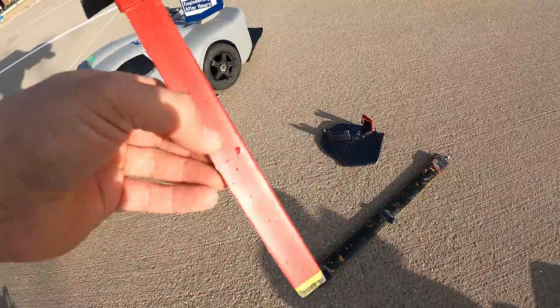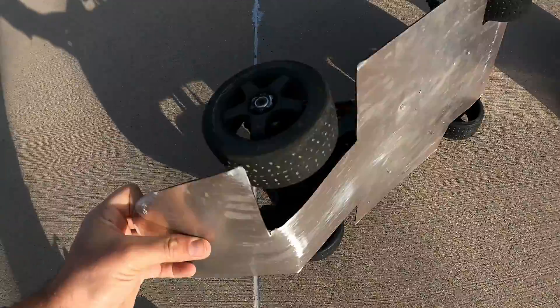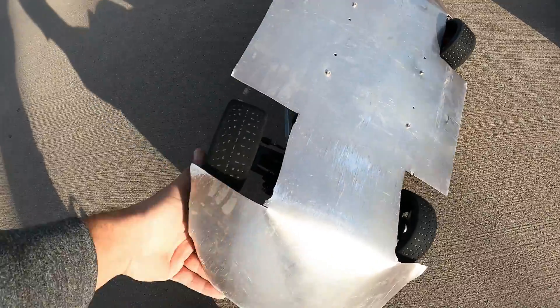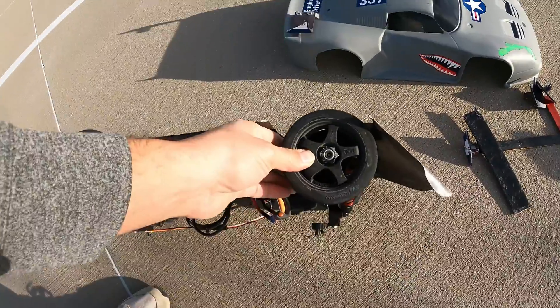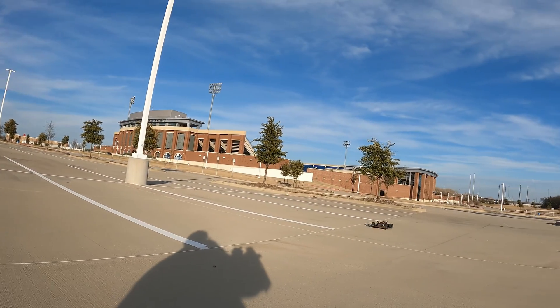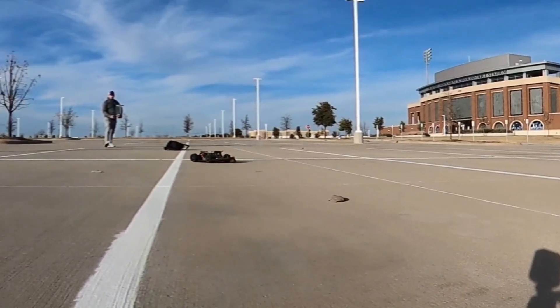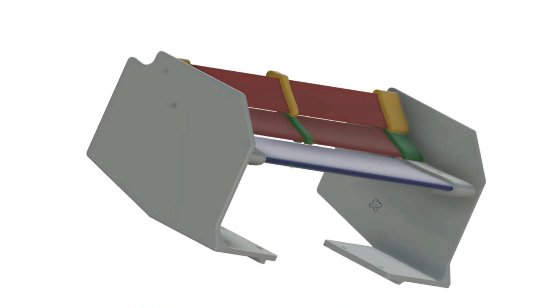On a positive note, these forged carbon fiber wing elements held together perfectly well, but the aluminum under tray did not make it — you can see this thing is mangled. Luckily I could kind of drive it back so I didn't have to take multiple trips. But testing was done; we need a full rebuild. Now let's discuss some of the science behind DRS and why F1 cars need it.